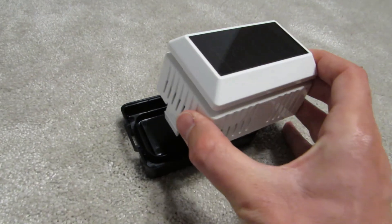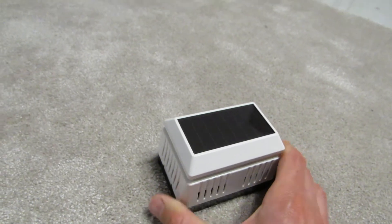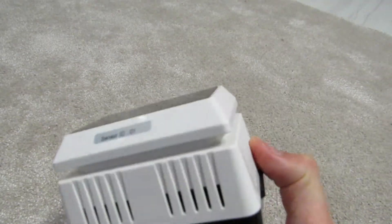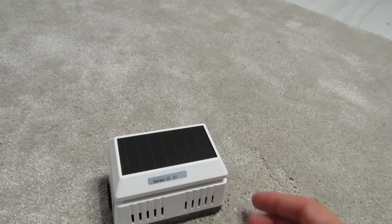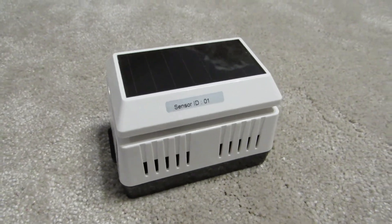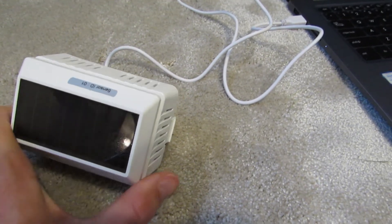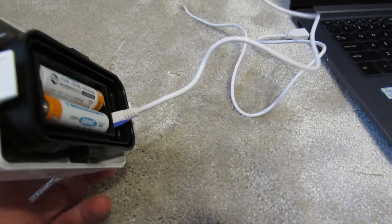The sensor can be screwed to a flat surface with four screws. You need to detach the black base, screw it on, and then slide in the upper part. However, if you want to temporarily attach the sensor somewhere, this would be a problem as there are no additional fixing holes on the sides. The sensor is also designed to be placed indoors simply without screwing. It is better not to mount the sensor vertically, as rain may enter through the gaps and interfere with readings.